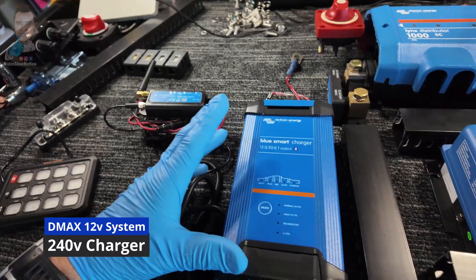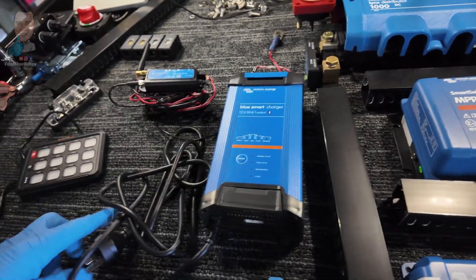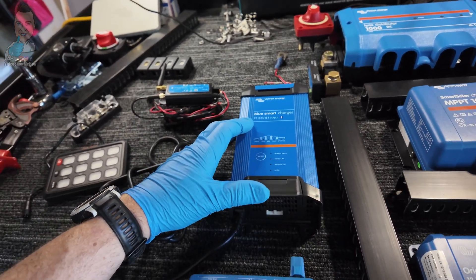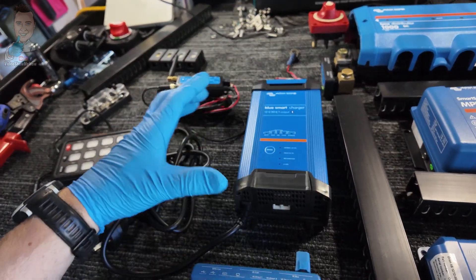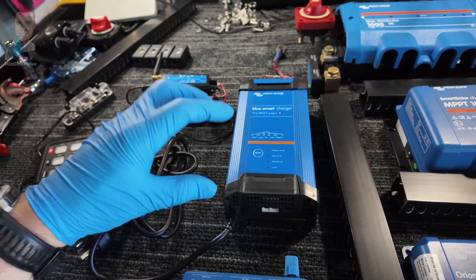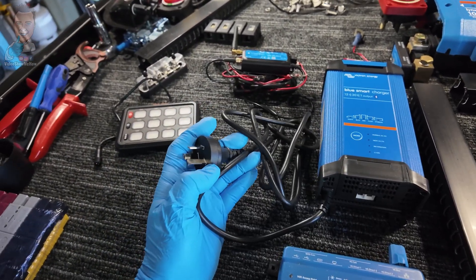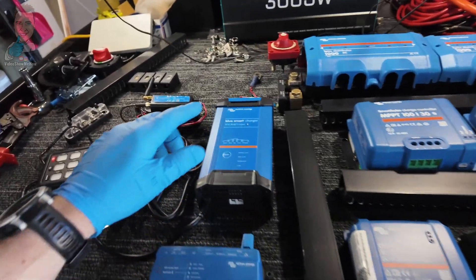Working our way across, we are going to be running one of the SmartCharge 30-amp controllers — this is an AC controller that plugs in and outputs back into the system. This is the biggest one they do in the 12-volt range, so it gets us 30 amps, and we'll have a plug on the outside. We are going to have some 240 — some DIY 240. Legally DIY in Australia — there'll be a dedicated video on how you can do that. But essentially you can just plug it in via a cable and it would charge the overall battery at a rate of 30 amps.